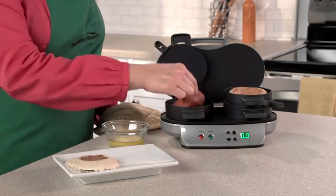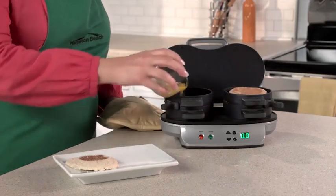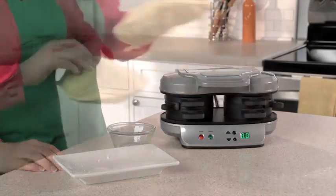Then layer on your favorite toppings — cheese, precooked meat, or veggies. Lower the cooking plate and top ring, add an egg, top with the other piece of bread, and close.